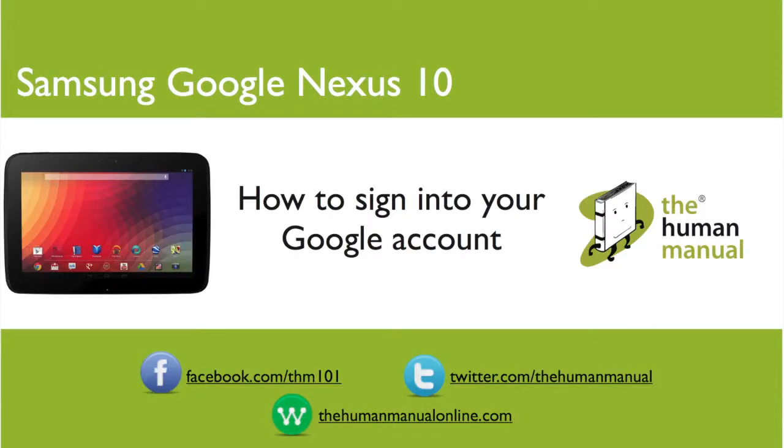Hi, my name is Andrew, I'm a technology expert at the Human Manual. In this tutorial we'll show you how to sign into your Google account on your Samsung Google Nexus 10. By now you should already be signed into your Google account, or perhaps you're one of those people who have more than one account. In either case, our tutorial guide will help you.